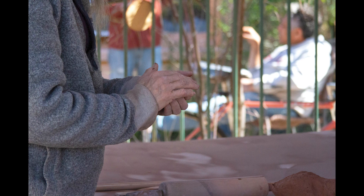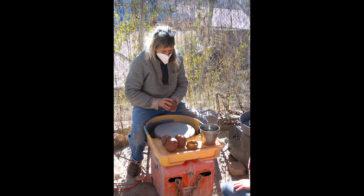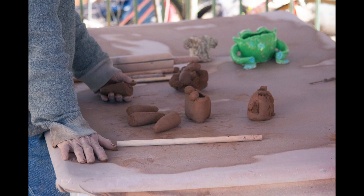A long time ago — I think it was 1978 — it's kind of a ridiculous story. I had a boyfriend, we broke up. I was sad and some friends asked me to go to a local church to do pottery with them, and I totally fell in love with clay as a material.